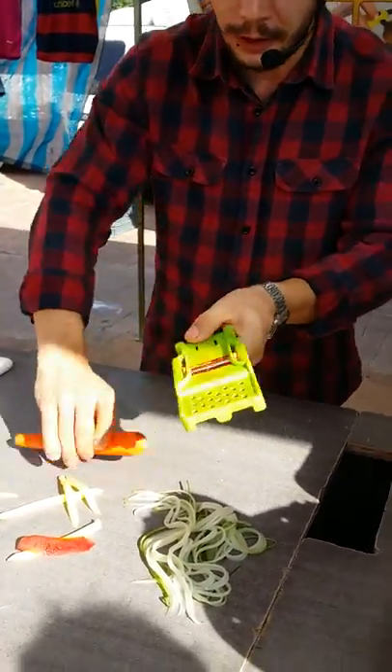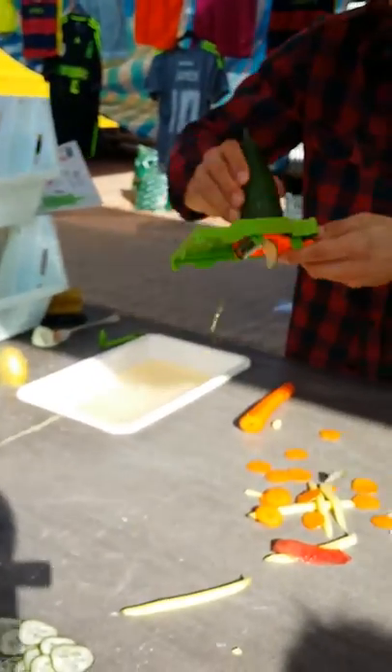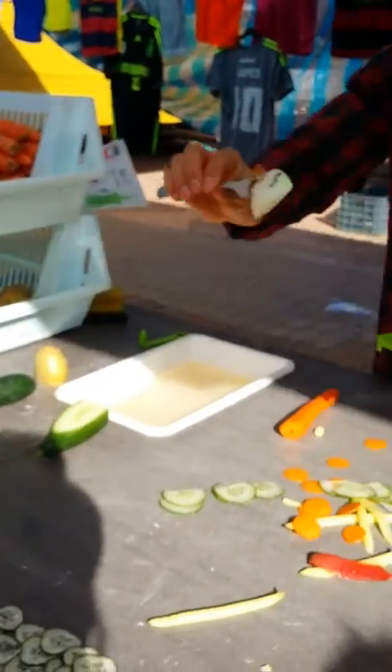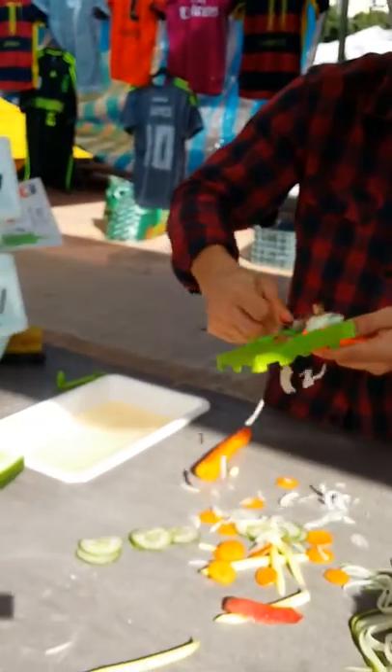And now you can slice for cream, for soup, for salad. Zucchini, cucumber. You can easily cut the onion without crying.